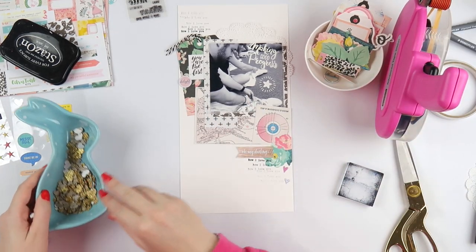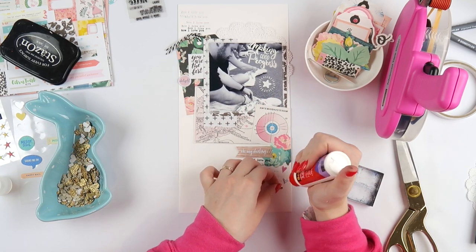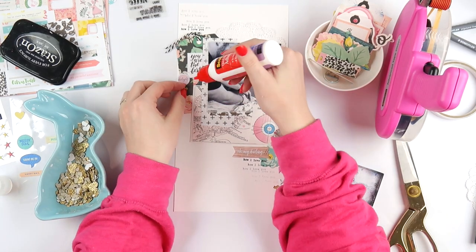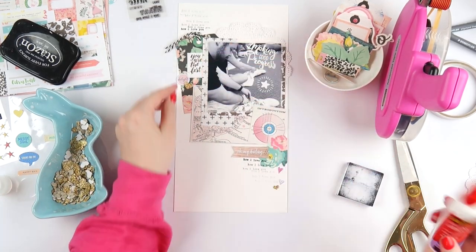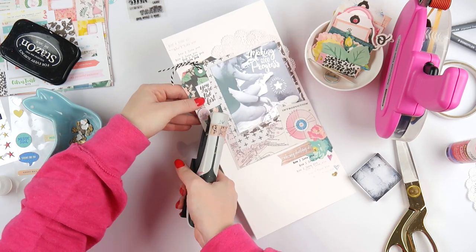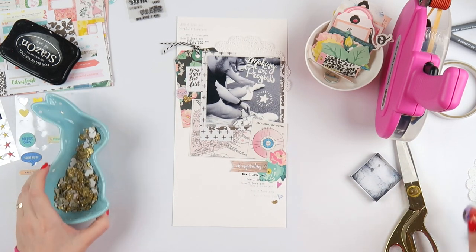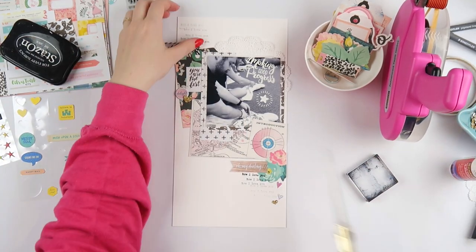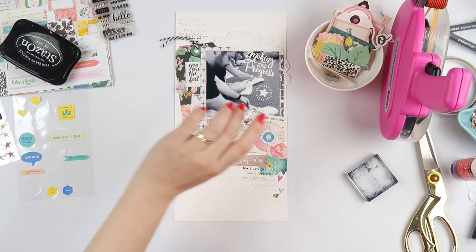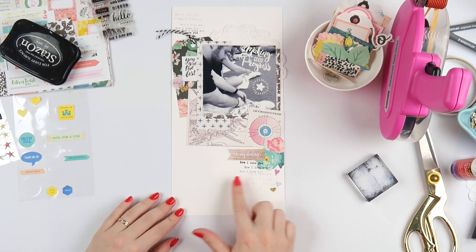I'm really enjoying doing this ghost stamping at the moment, where you stamp it properly once and then just keep stamping it over and over again until the stamp fades out. I just really am liking it. I'm adding a little puffy sticker here and stapling on a little heart. It's a 50/50 chance whether I'm feeling lazy or whether it's for design aesthetic reasons.